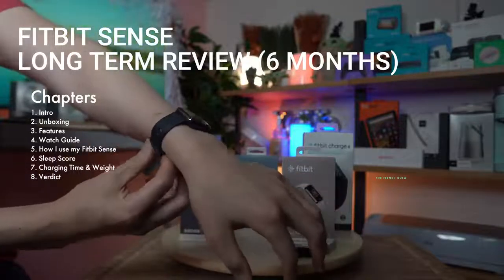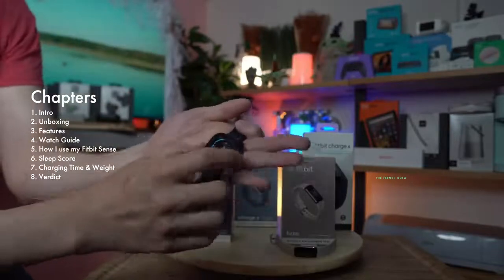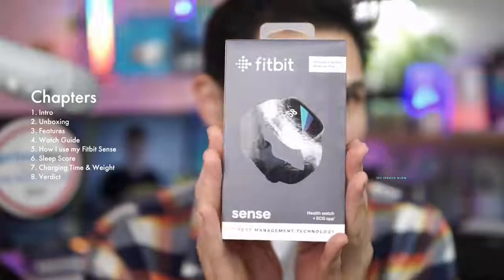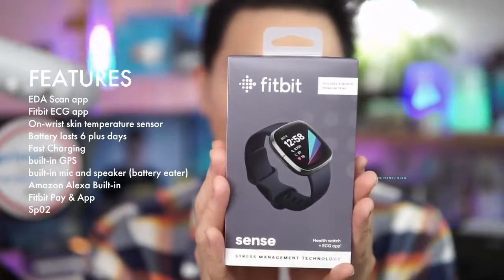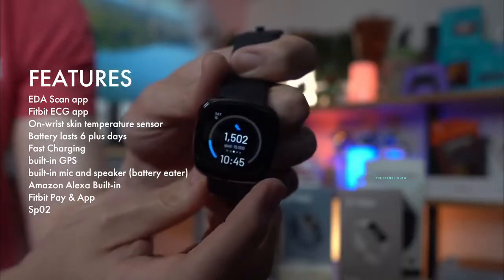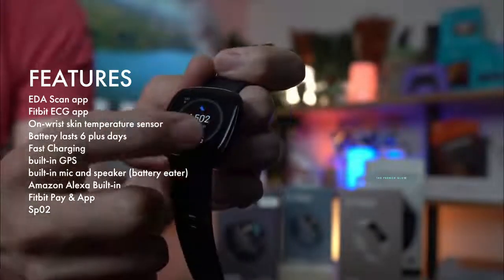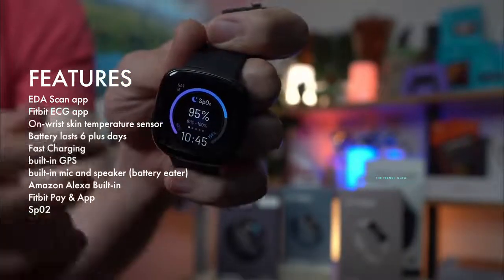I upgraded to the Fitbit Sense, and to me this is the pinnacle of Fitbit products because it comes with the EKG. It has stress level monitoring, heart rate monitor, and gives you all the notifications. The watch faces are all changeable. It also has SpO2, which gives you your oxygen levels and skin temperature.